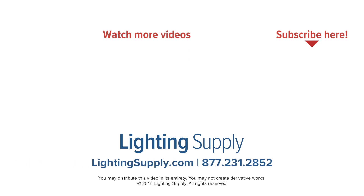If you found this video helpful, be sure to hit the like button below and subscribe to our channel for new videos every week.